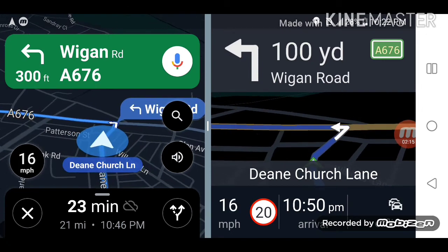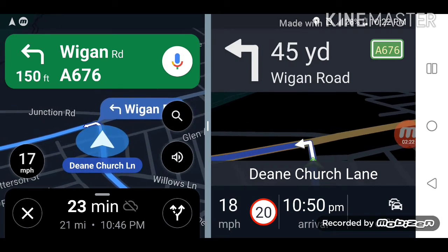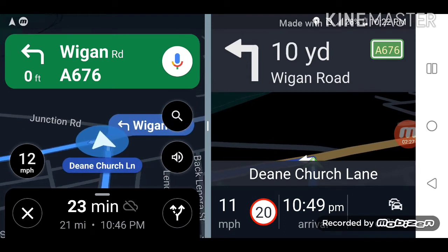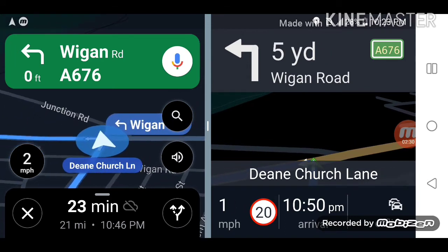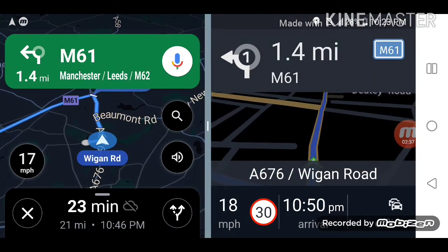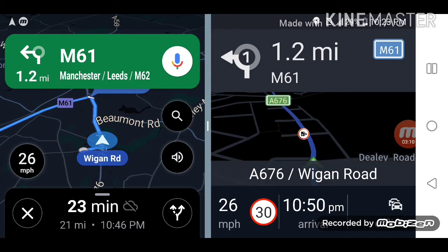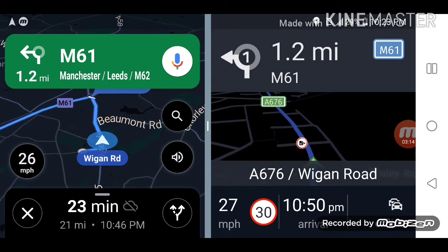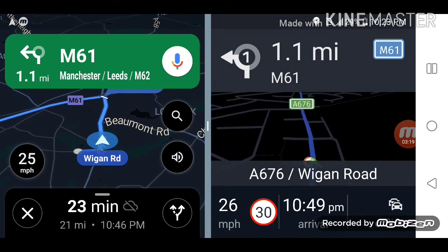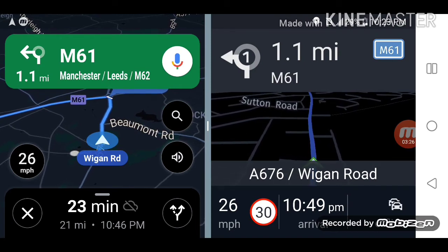On Google offline you can get turn-by-turn directions. Now, the speed here is 30 and I'm approaching a speed camera. On Google Maps there is no speed camera alert, but on HereMaps you can already see the speed camera alert — it's not a sound alert, it's just a picture icon, but you know it's there.